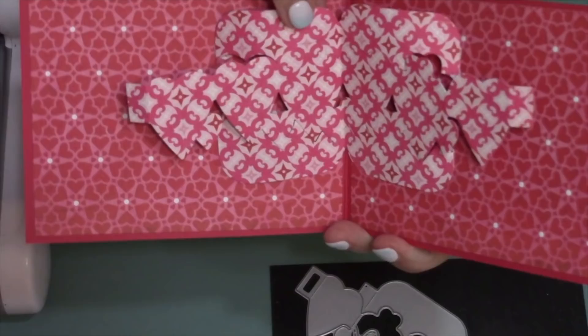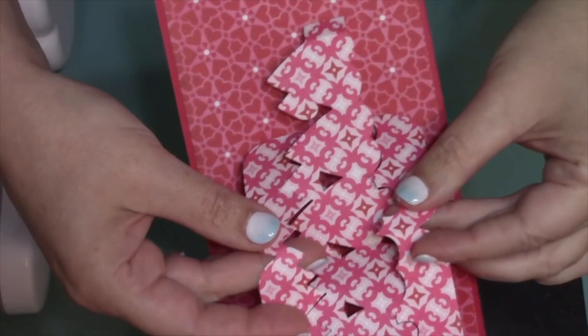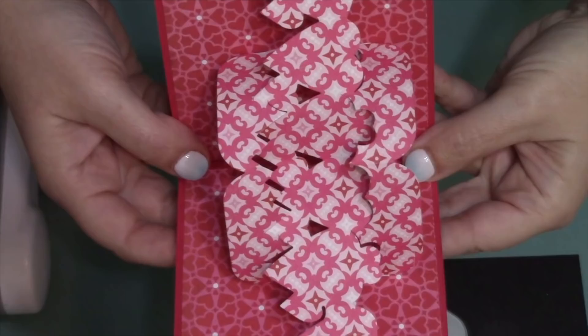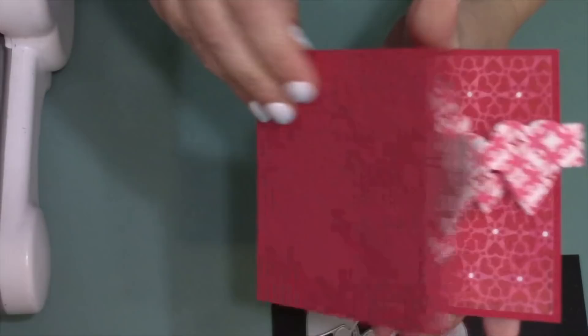With those four tabs attached, it's now possible to make the pop-up. Reverse the fold in the middle so it comes up like a mountain — just the area above and below the row of hearts. Push the fold between the third and fourth hearts so that whole row collapses in the middle like a valley, while the two panels come up like a tent. Close the card and give everything a good press — the main pop-up is now working.